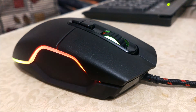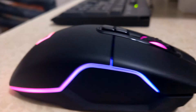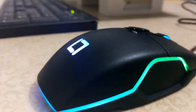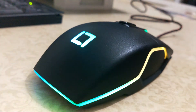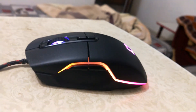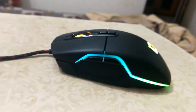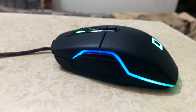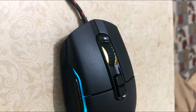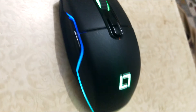There is a nice texture on top of this mouse so your hands can't slip from it. On the left side of this mouse there are 2 buttons used for forward and backward. On top of this mouse there is a right click, left click, scroll wheel button, and 2 DPI speed buttons.